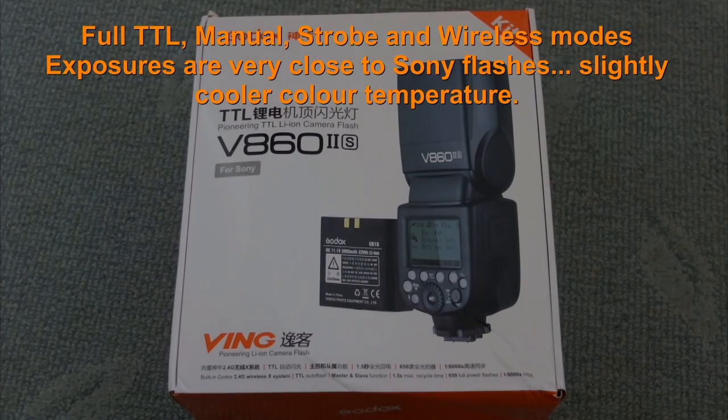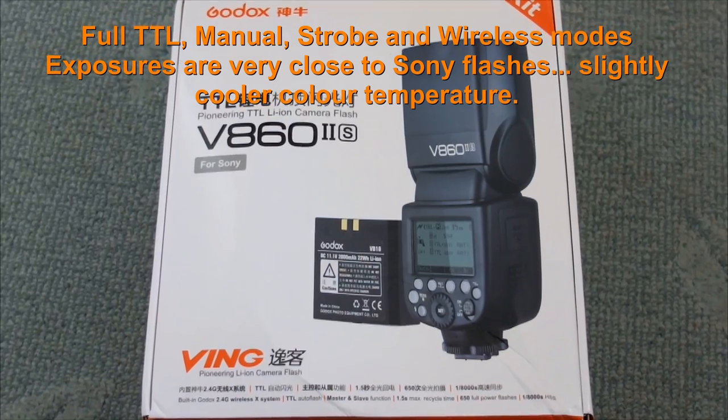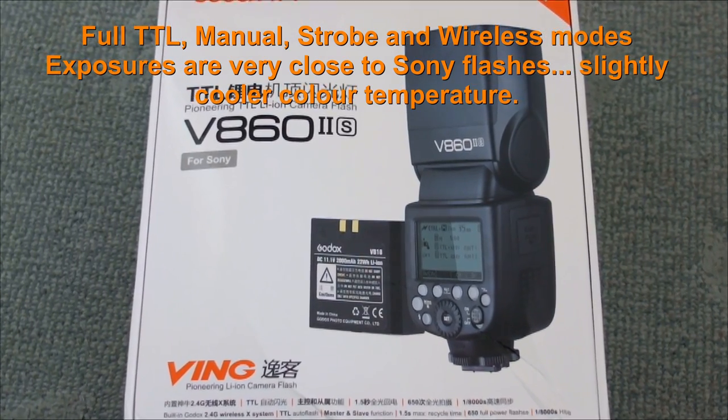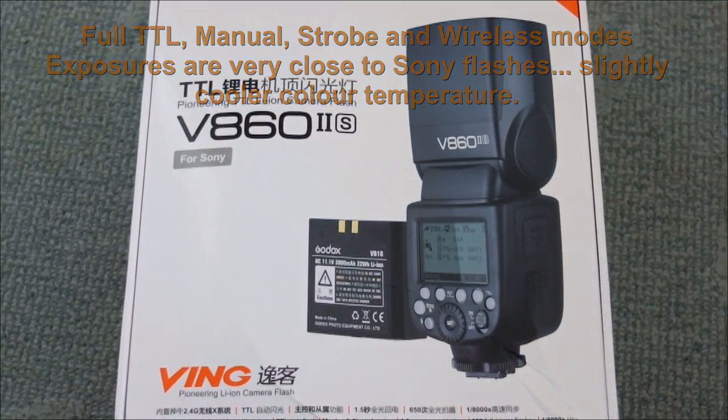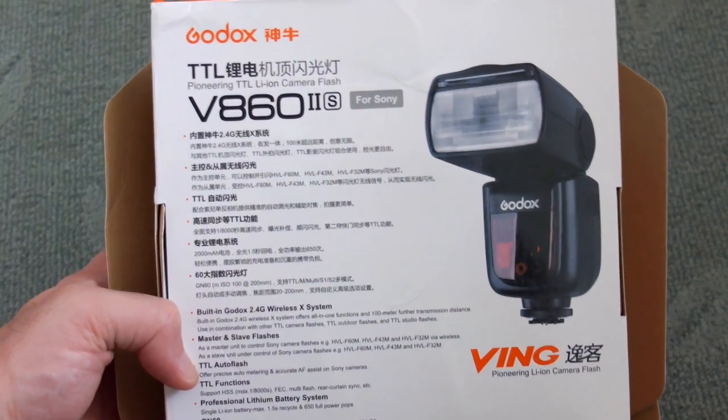In for review today I have the Godox V862S. This version is for Sony cameras, both A and E mount. Note that this is different to some of the other models, the main area being the lithium-ion battery.